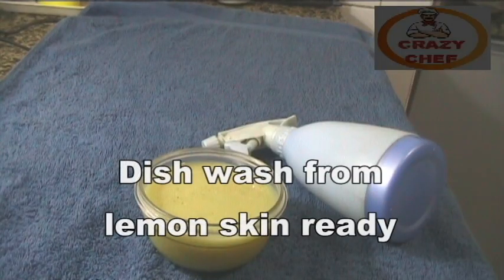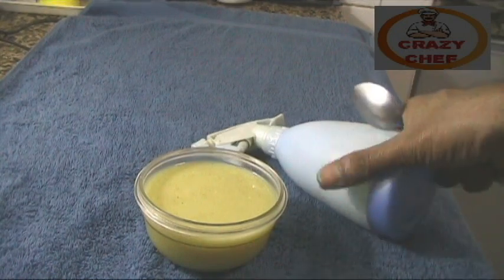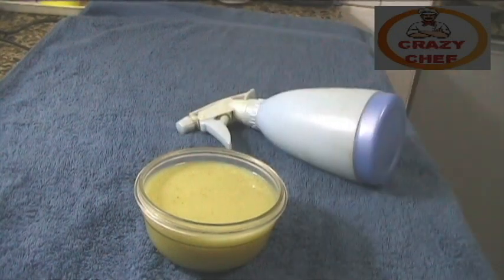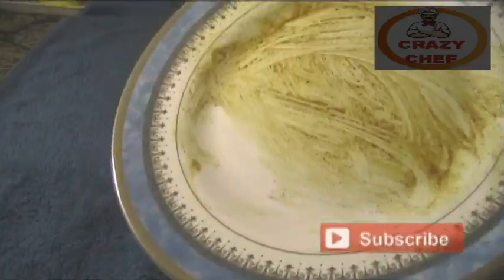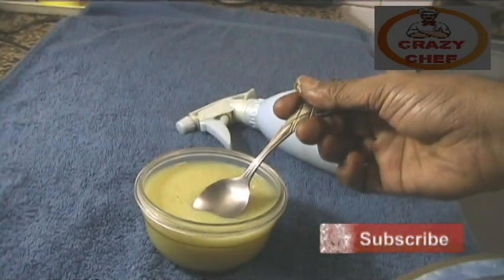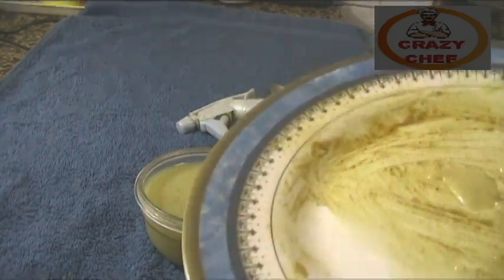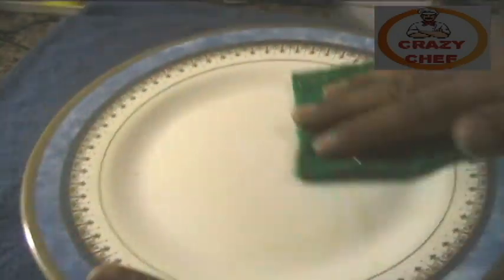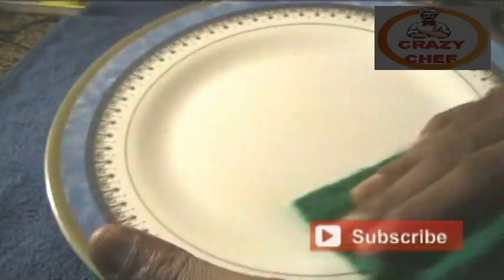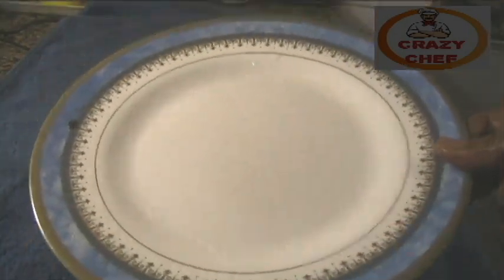We are ready — it's concentrated. Dishwasher is ready. We are going to dilute it. We are going to try it and clean it. We will clean it. The plate will clean it.